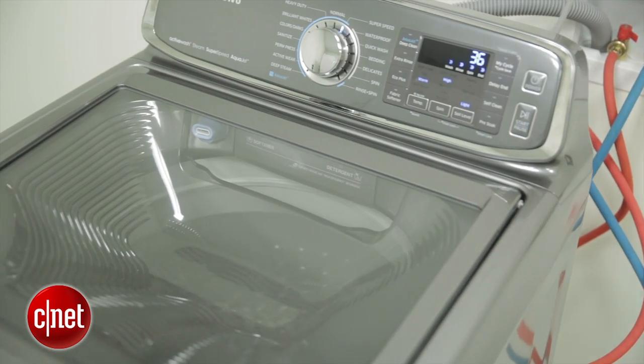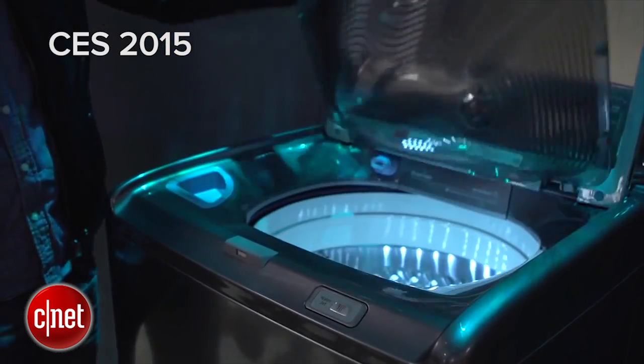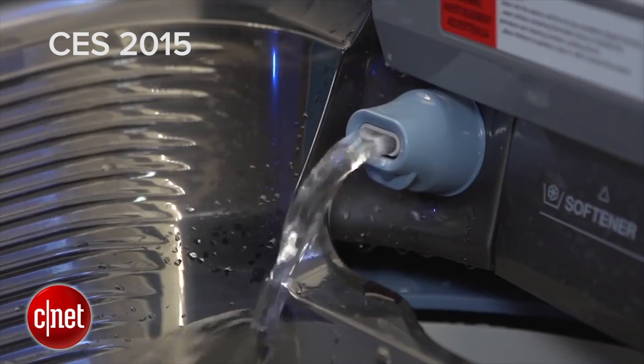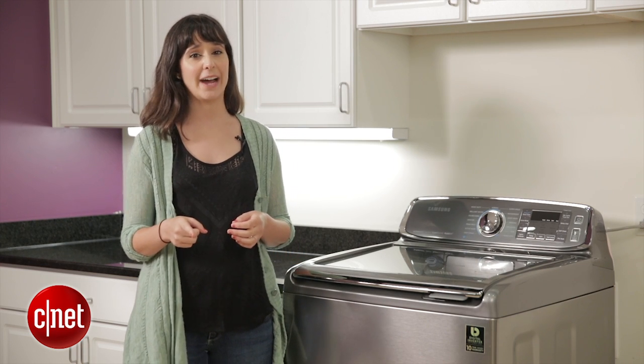We haven't had a chance to test this thing yet, but we saw it at CES and we just got one in the studio. We're so excited we wanted to show you here first. This is just a sneak peek of Samsung's Active Wash washing machine, so we'll have a full review for you soon — stay tuned for that.